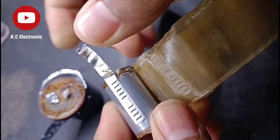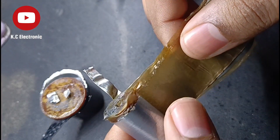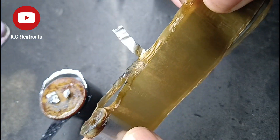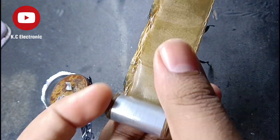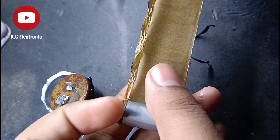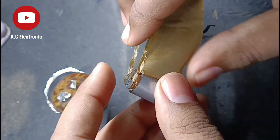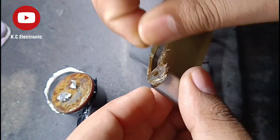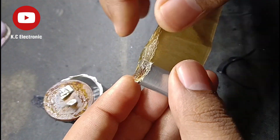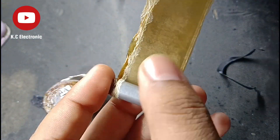You can see it has been rolled in on itself — there were two layers, and there are two strips of metal, most probably made of some electrolytic metal. This is a thinner layer.